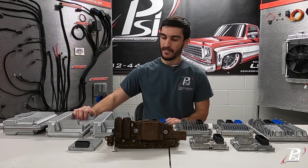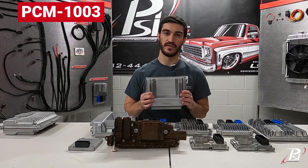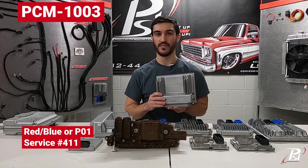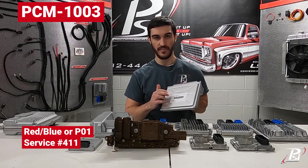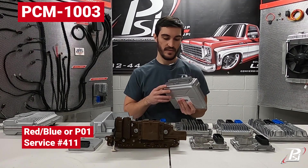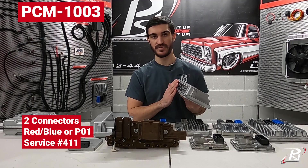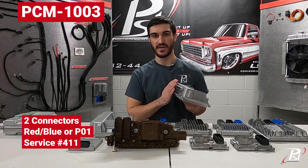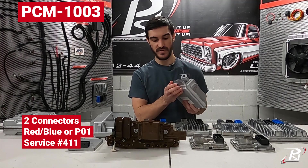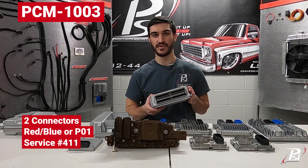Moving forward, we have another PCM — we refer to it as the red and blue. The service number is going to be 411, which can be found on the back of the computer on a label. The red and blue refers to the connector colors. If you are unplugging from a stock harness, oftentimes they are printed blue on the top one and red on the bottom one. They can be referred to as a P01 computer.